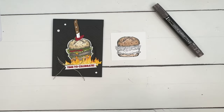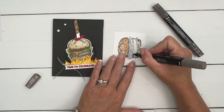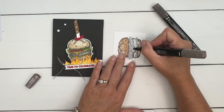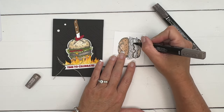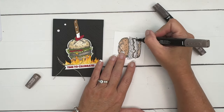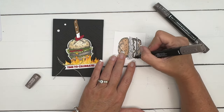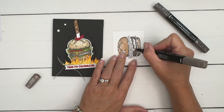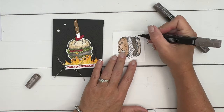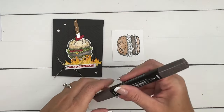Let's do the meat. We're going to use Pebbled Path, starting with light Pebbled Path. You've got to be really careful in here — there's a lot of drips and curly lettuce — so make sure you're getting the right areas. Pebbled Path is a pretty dark color and you won't be able to color over it if you make a mistake. Fill that in.